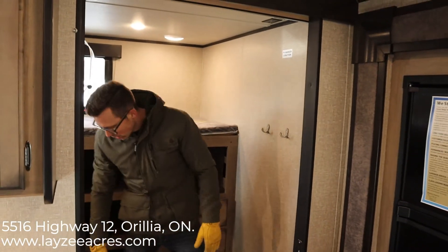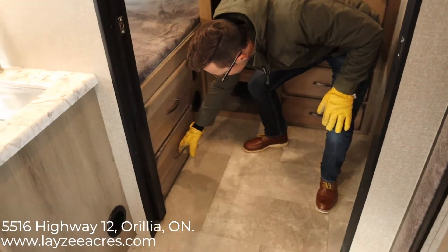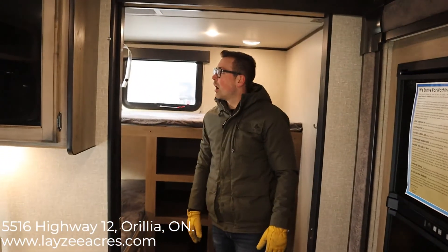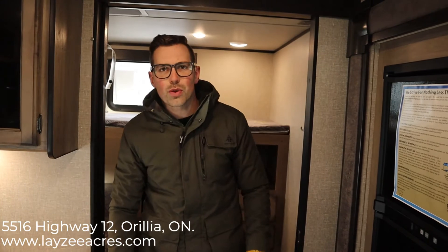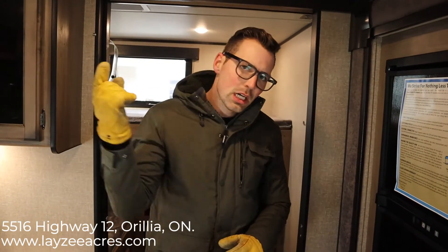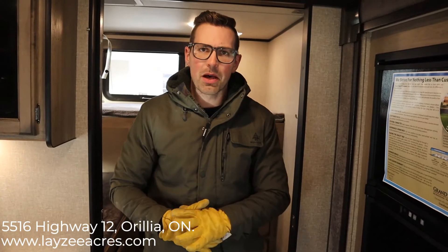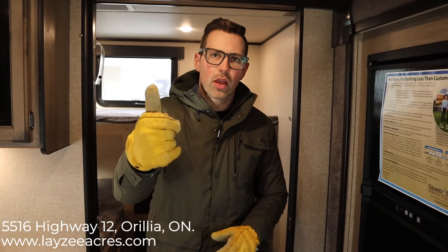Awesome guys, that was the 2020 Transcend 29 TBS. If you liked that video hit like, and if you want to subscribe please do so. Our email is sales@lazyacres.com or our phone number is 705-833-2539. Thanks guys, have a good day!